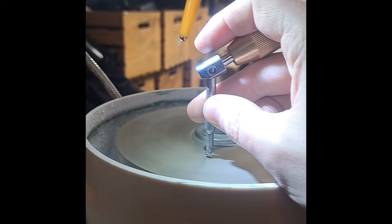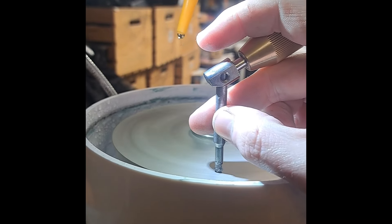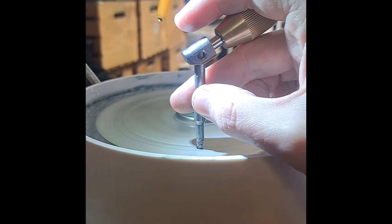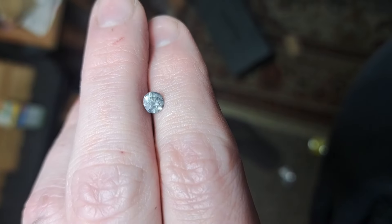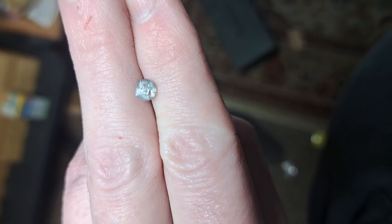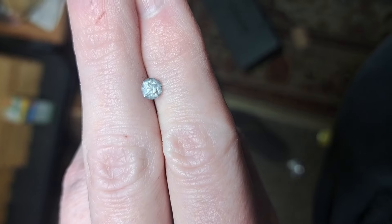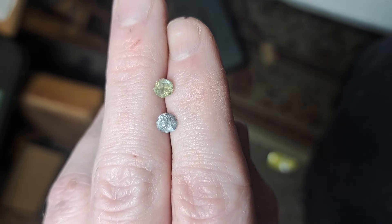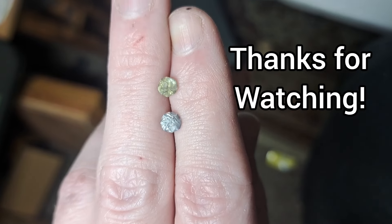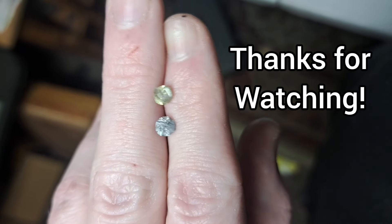Last but not least, use the 90-degree angle to get your table on your gemstone and you're good to go. As you can see from this sapphire, it came out fairly nice. And the trillion I showed earlier, I'm happy with, plus some others that I've cut. I hope you've enjoyed — if you have any questions or comments, feel free to leave them down below. Have a wonderful week — until next time.